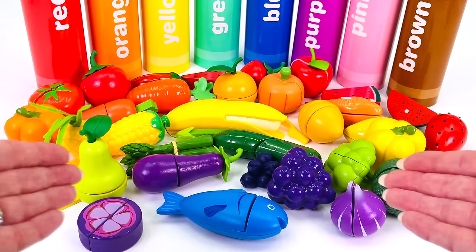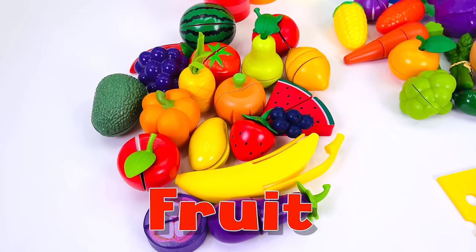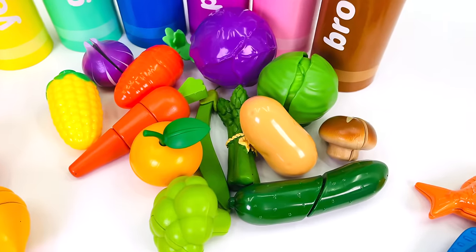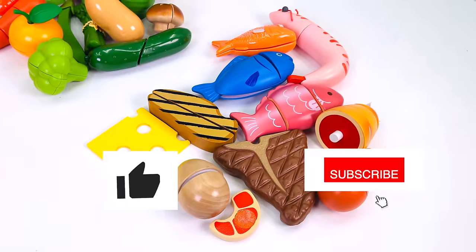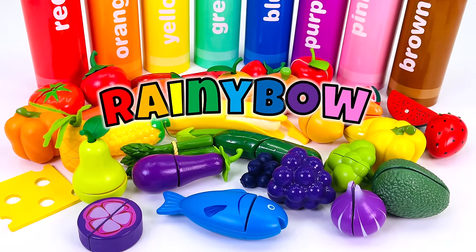Wow, there are so many things in the crayons. Today we learned about different types of fruit, vegetables, and proteins. Thanks for watching, and see you next time on Rainy Bow.